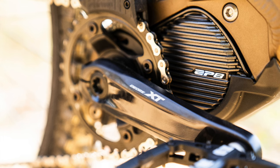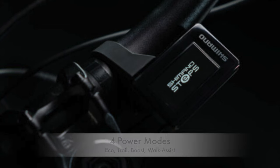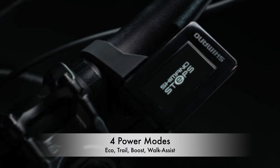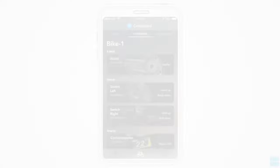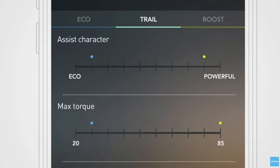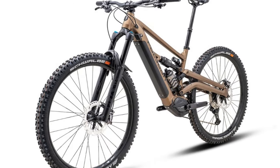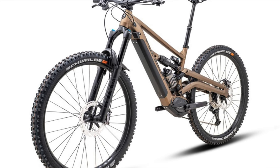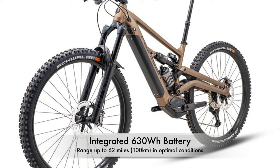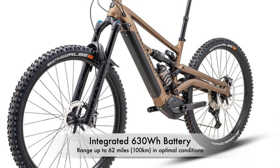The motor is a Shimano EP801 that provides 85Nm of torque up to 20mph. It comes with 4 power modes: Eco, Trail, Boost, and Walk Assist. It also comes with Shimano's app called the E2 Project, that lets the rider customize the assistance of each mode. It also comes with a 630 watt battery integrated into the downtube. Range depends on a lot of variables — Polygon says that 62 miles is possible in optimal conditions.